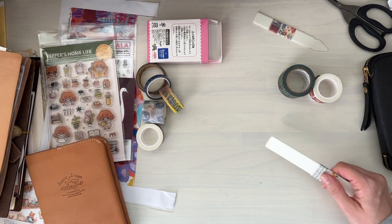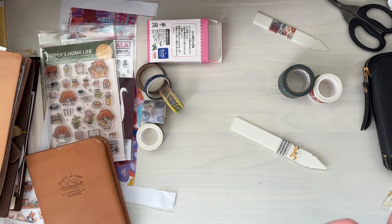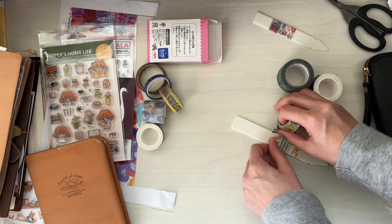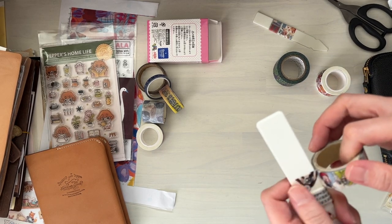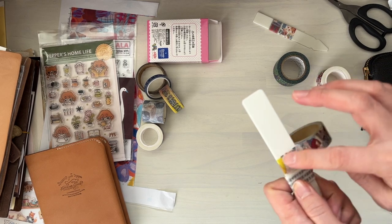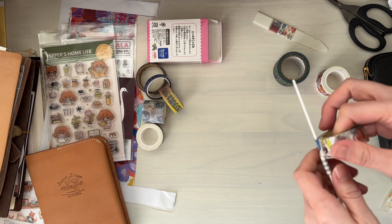Let's roll out something from this box here. This is the La Dolce Vita. If I roll too much, there's going to be too much washi on the stick and then I get tired of that tape. I'd rather roll out a little bit, finish the sample, and then keep rotating — I think rotating is the best way to go.